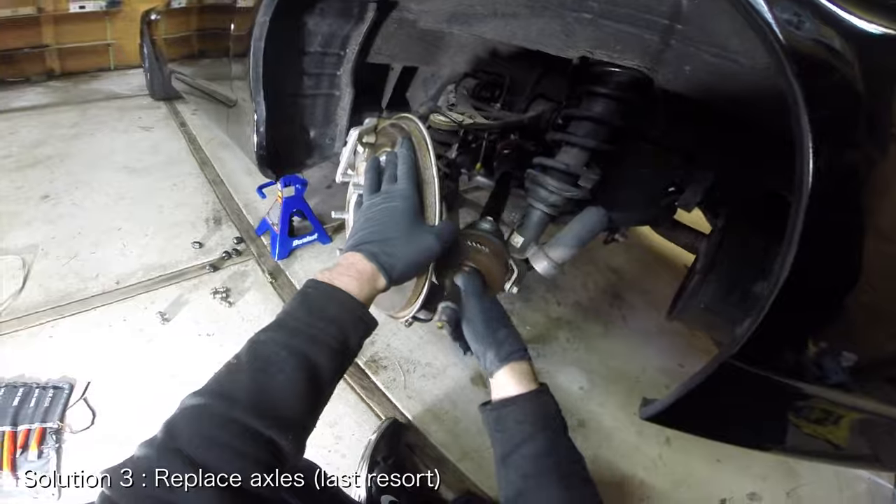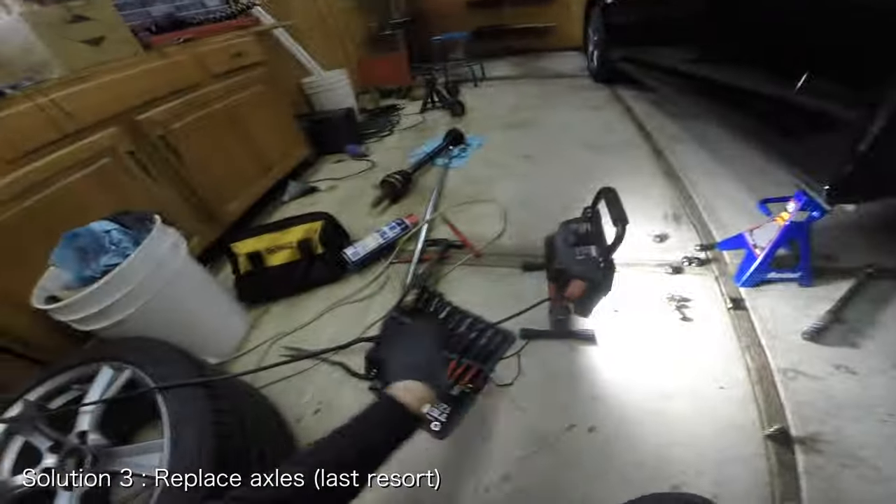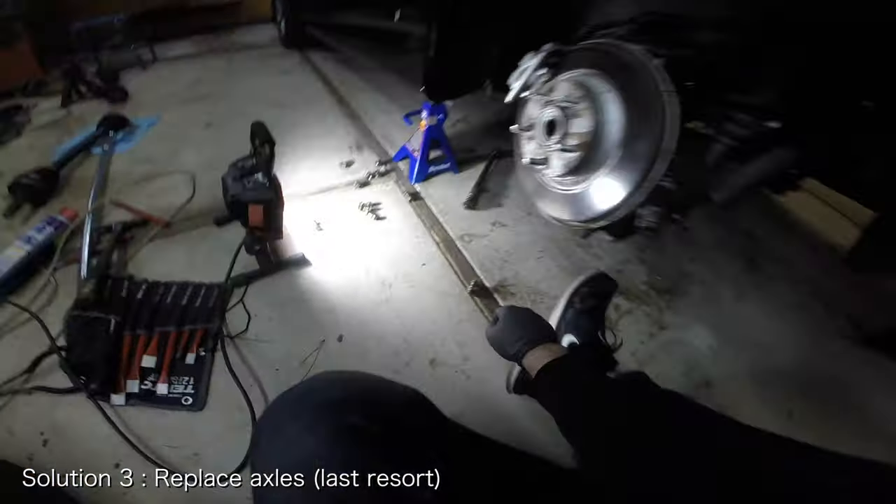To give you an idea of how bad the vibrations were, I was unable to drive more than 60 miles per hour on the highway. It was terrible.